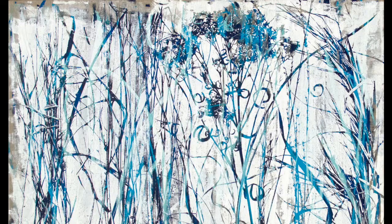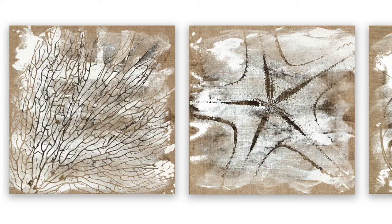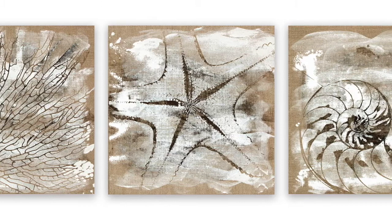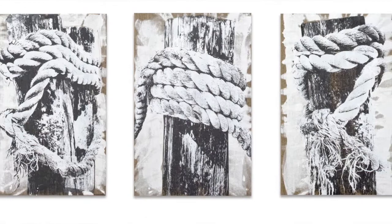I also love working with linen canvas and I love the textures that that provides. So a lot of my dune grass and my shells, mooring ropes, and lately also flowers are screen printed on top of this thick linen canvas.